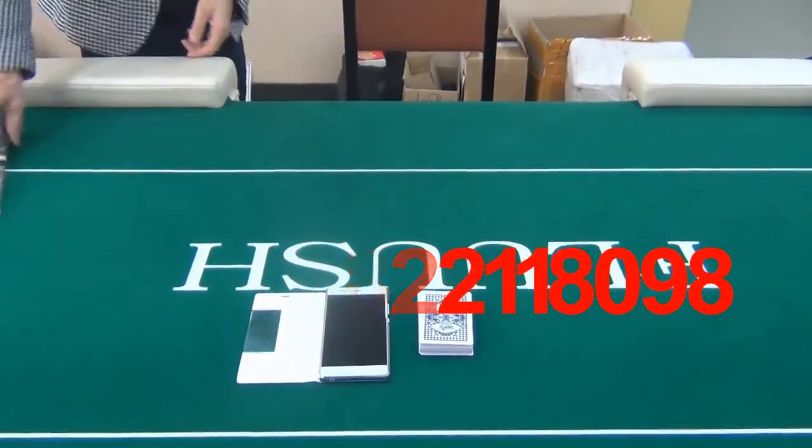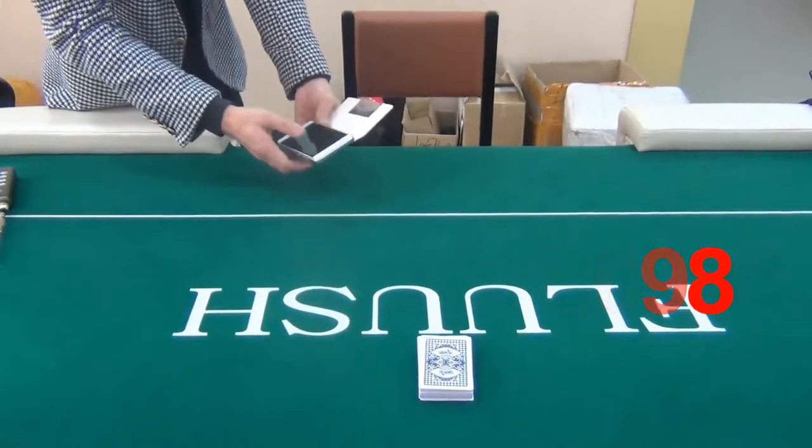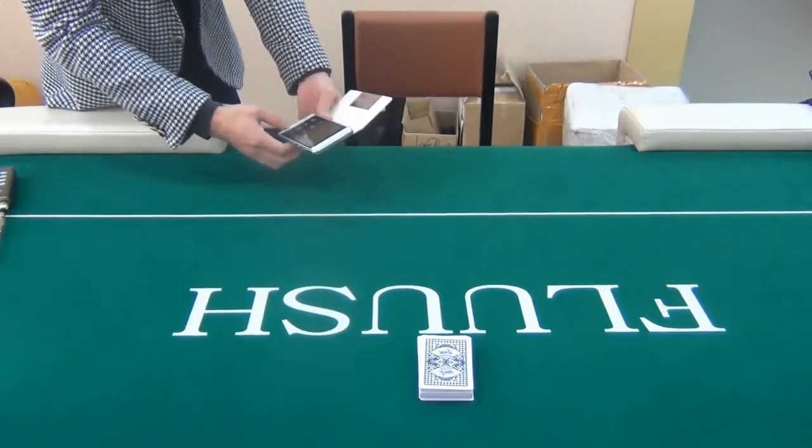Now let's use this wooden chair poker scanner for poker cheat in six card Texas Hold'em.